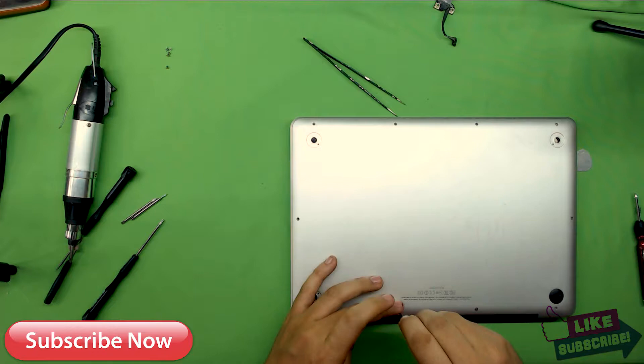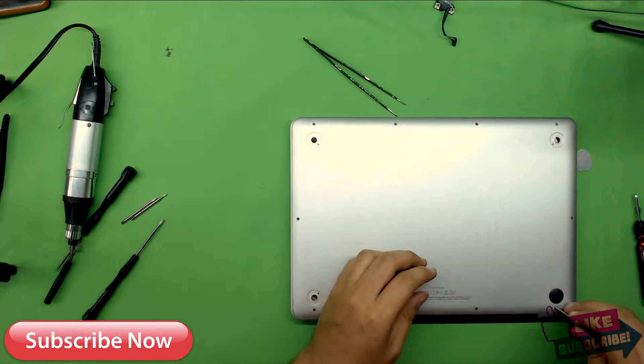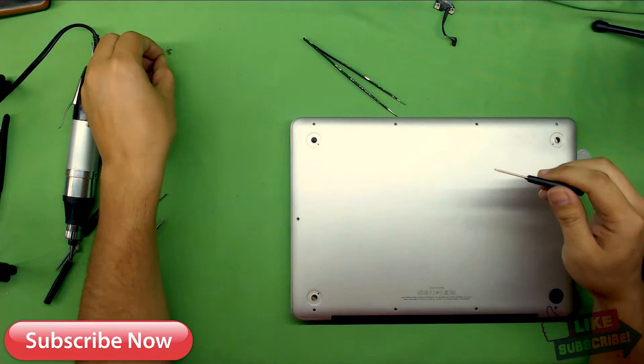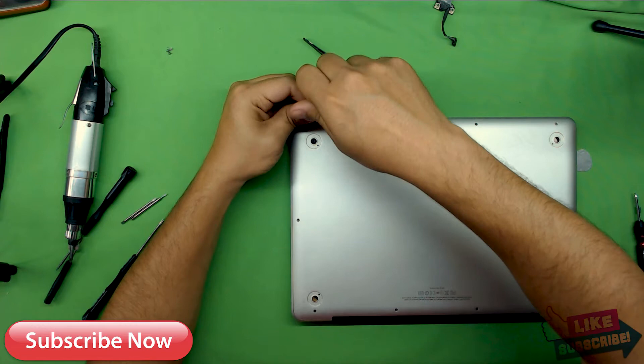If you like this video, give it a thumbs up. If you want to see more videos or have any requests, subscribe and leave a comment below — I check them every day. If you want a specific laptop opened up for a service job, let me know and I'll try to get my hands on it. Thank you for watching, I appreciate if you subscribe, it helps a lot.